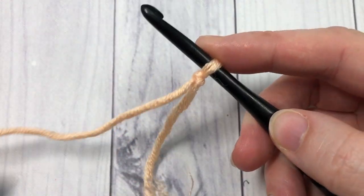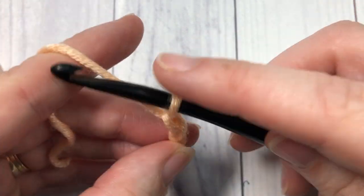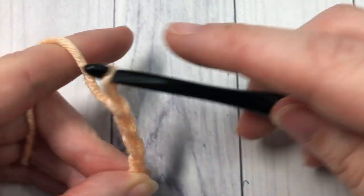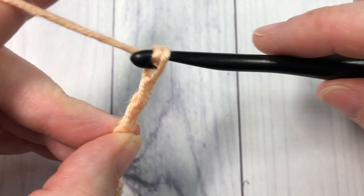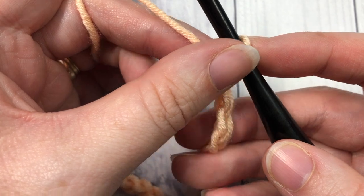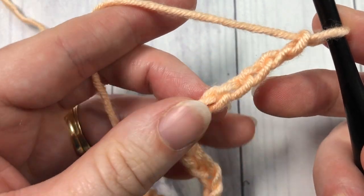We're going to start by making a slip knot and then work a foundation chain. Your foundation chain is going to have to have an odd number of stitches, so today I'm going to chain a total of twenty-one. You can have any odd number of stitches. You're going to begin row one by working an extended single crochet stitch into the fifth chain from your hook — so count in one, two, three, four, five.